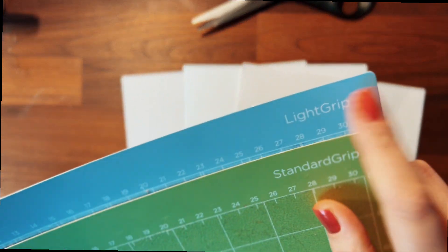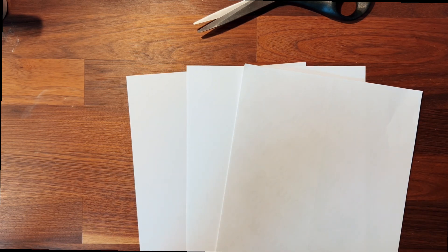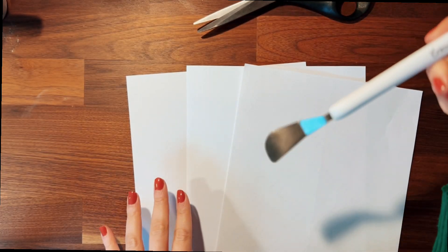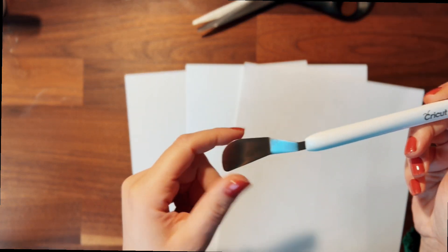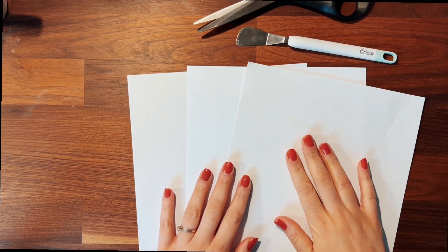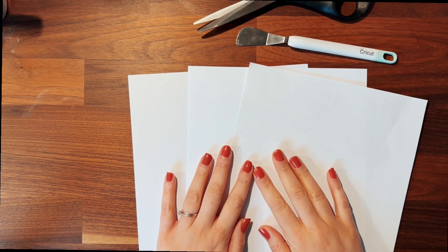Next I'm going to use the light grip mat — the blue one. Sometimes I do use the standard grip when the paper is thicker, but for these I'll use the light grip mat. I also have this tool from Cricut, which I'll link in bio. It helps you get the paper off the mat because sometimes it sticks, and you do not want that paper to stick on the mat because otherwise it gets really messy.